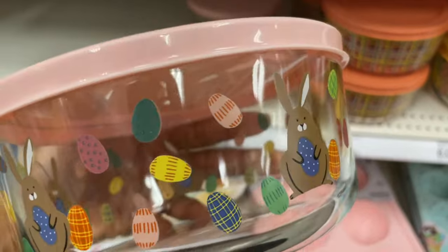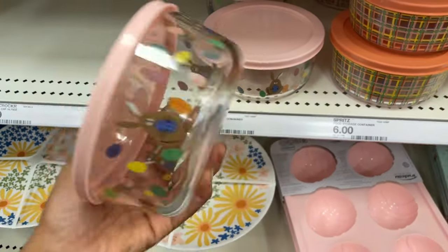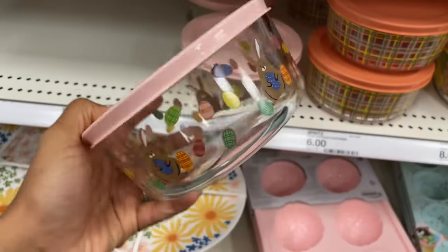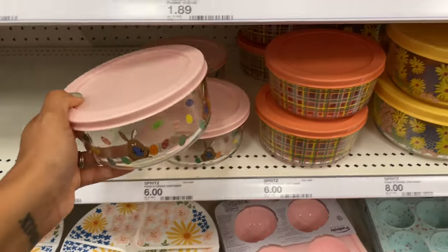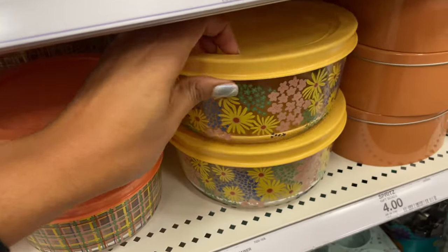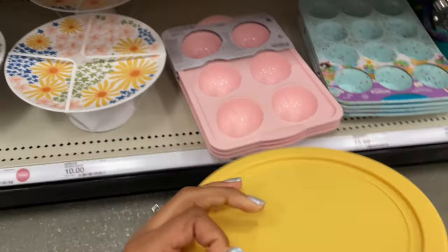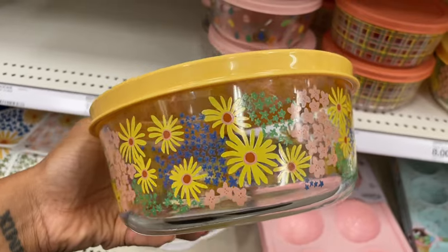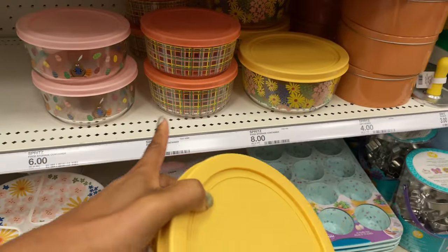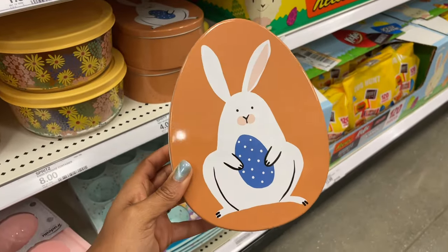These glass containers are really cute — got eggs around them with the bunny holding an egg. Six dollars for this and they are a nice size. They also have a plaid one and a floral one that matches the cake stand. Really nice and really heavy — they're glass. The bigger one is eight dollars.